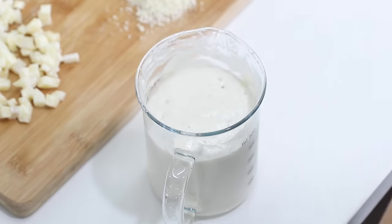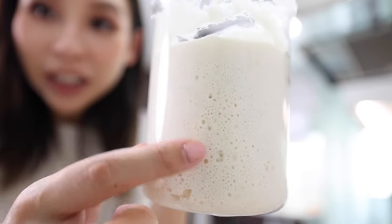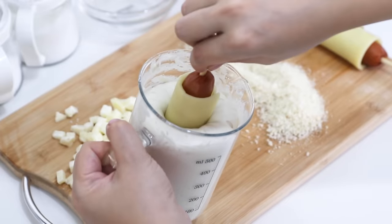Let's have a look at the batter. Oh my gosh, she big! Look at that — pretty good. You can see all the little bubbles here. I'm excited. I'm ready to dip this thing in.